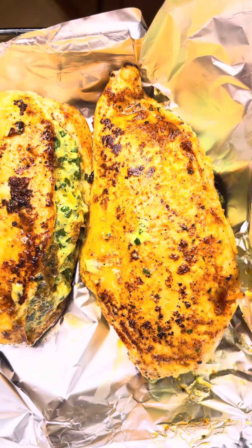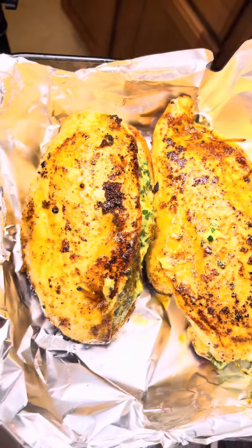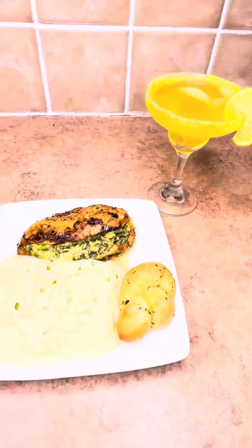Feel me? I pan-fried both sides of my chicken, and then I sat it in the oven. And yes, these is box mashed potatoes — judge your mama.